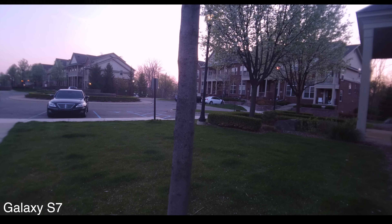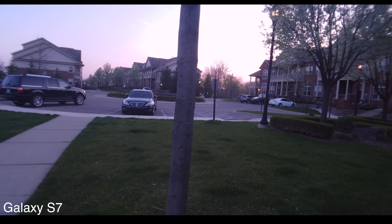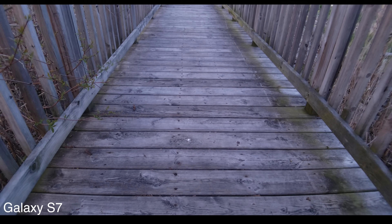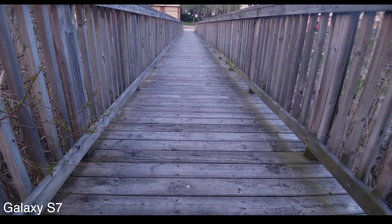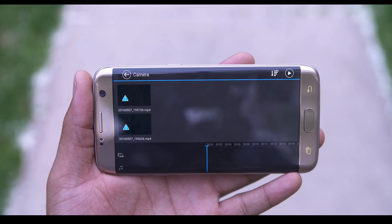Once you get all your shooting done, you can edit everything directly on your phone using PowerDirector by Cyberlink. There is a free version you can use, but you may need to upgrade it if you really plan on using it more than just this one time. This app is really great — you can pull in video from your phone, Google Drive, or record it directly to your timeline right on the spot.